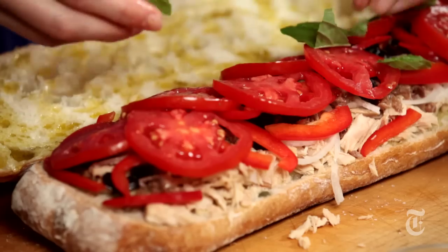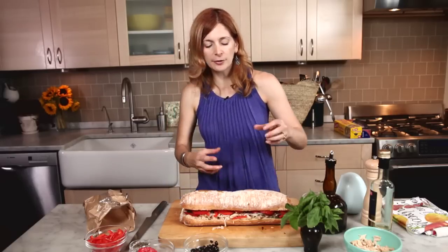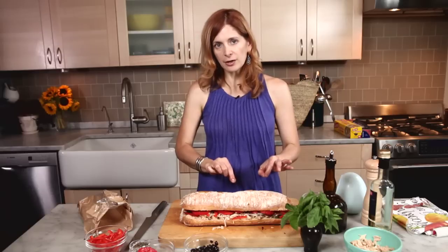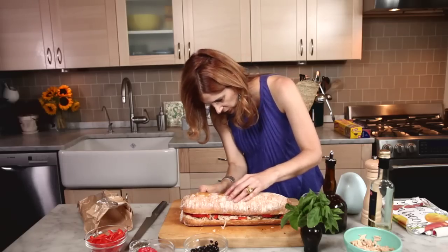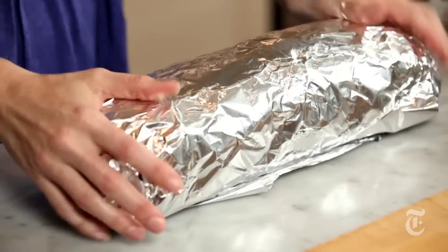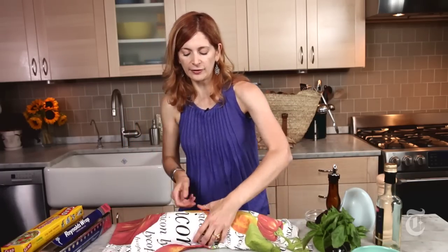If I tried to cut into the sandwich right now, it would just fall apart — all of the elements would just fly right out. But by compressing it, not only is it going to fit in my mouth better, it's going to adhere to itself better and be a neater package. Anybody who's escaped — I have found you, I'm putting you back in the sandwich. Now I'm going to wrap it up really tightly, first in plastic and then in foil, then in a dish towel as a final layer of protection against any leaking oil.